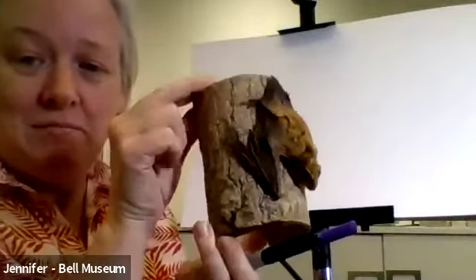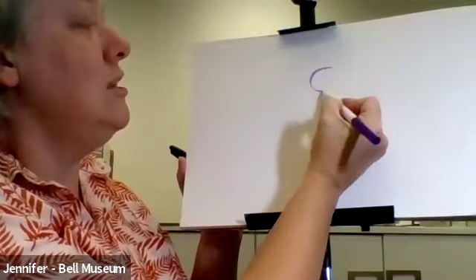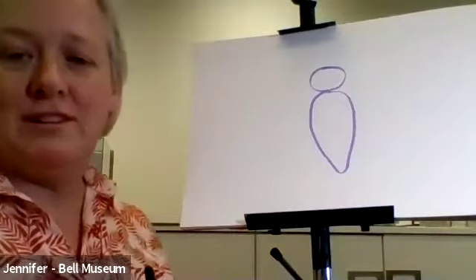So we're going to start. This is my example — your example might not look just like this, and that's fine. We're just going to teach you all the pieces that you need, and then you can draw all the bats you want after this. I have a taxidermy bat here — this is our big brown bat. This is what we're going to try and draw, but we're going to draw it more like it's flying. Bats are pretty simple structures underneath.